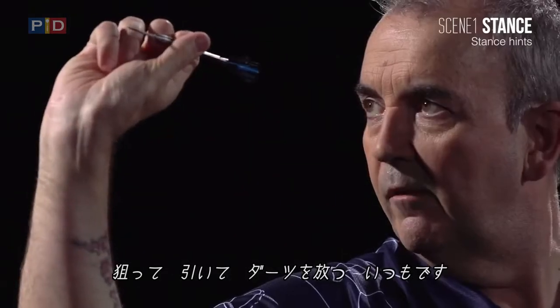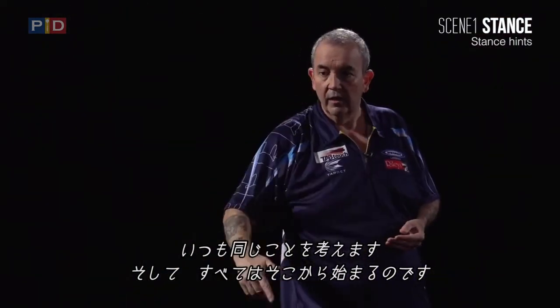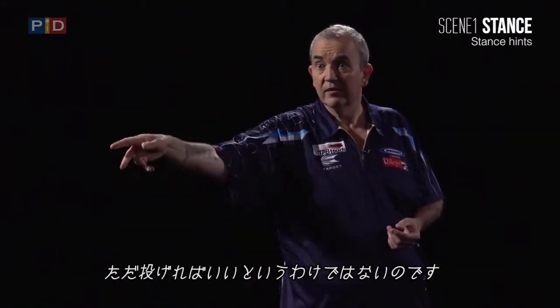Pull back — five. Aim, pull back and five, all the time. That's what's going through your head. You've got to start from there — it's not just about this.